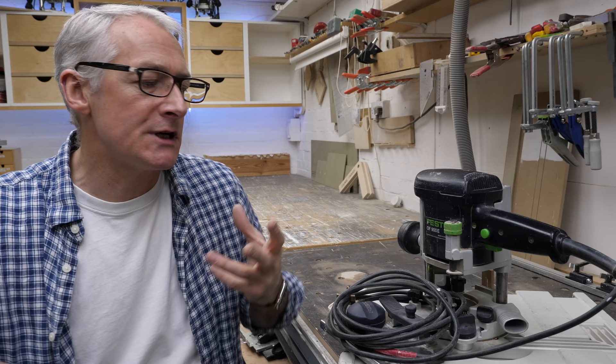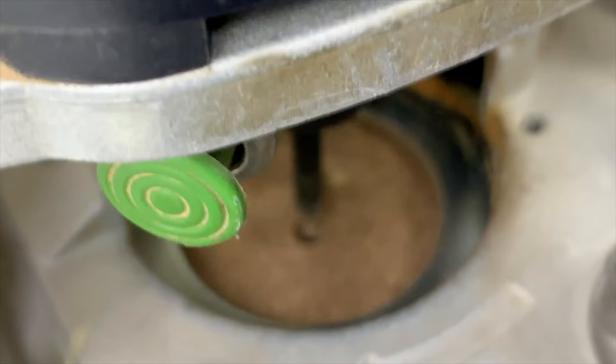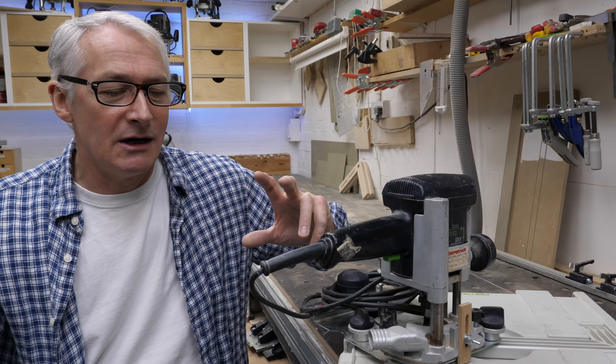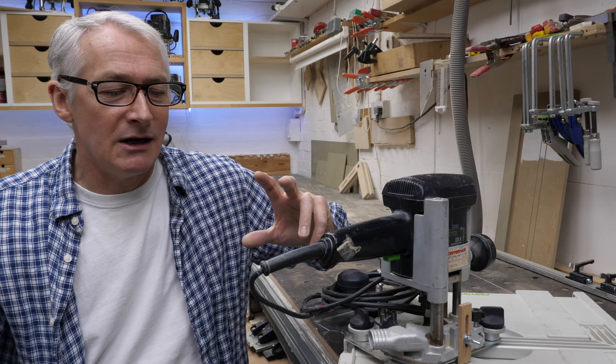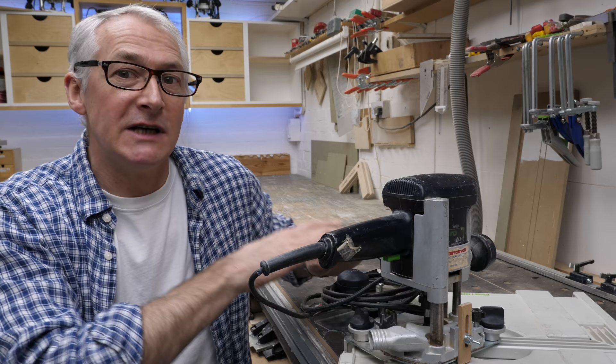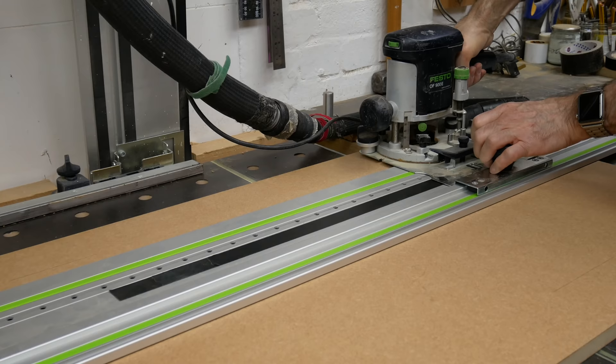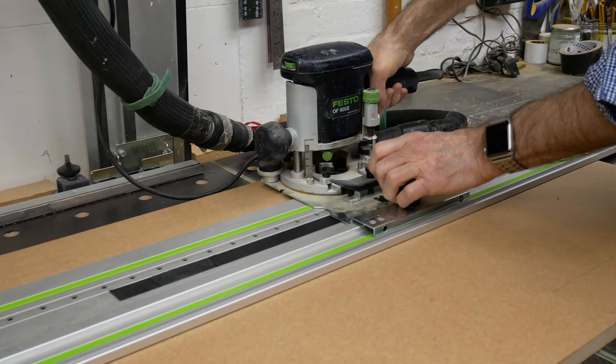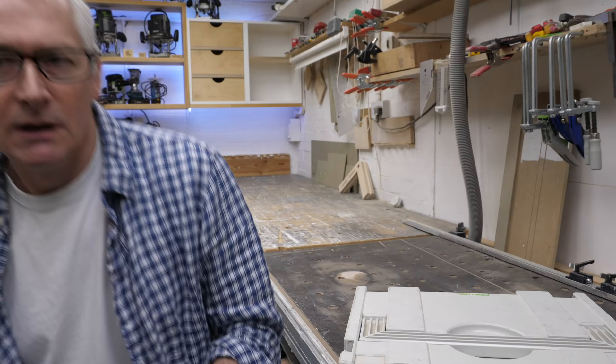Now we're coming down to the quarter-inch routers. This was my first Festool router — I bought this a long, long time ago. It's the old OF900 and I've got it now dedicated to the LR32 system. If you've seen me put shelf pin holes into a wardrobe or making MFT tops, it'll be this router that's done that. It's extremely convenient if you've got to work your way through three or four wardrobes worth of shelf pin holes — it's much easier just to grab it off the shelf and get cracking.